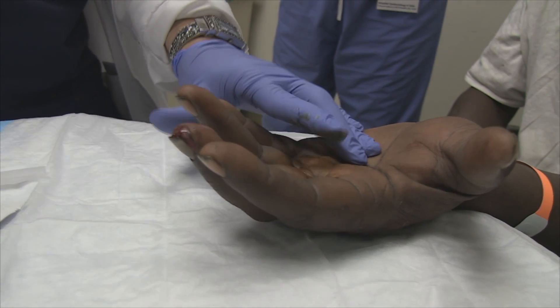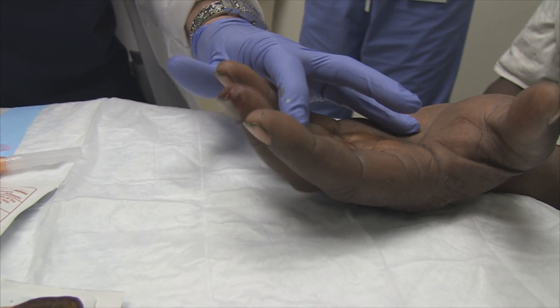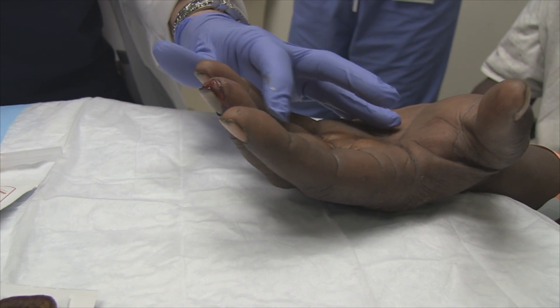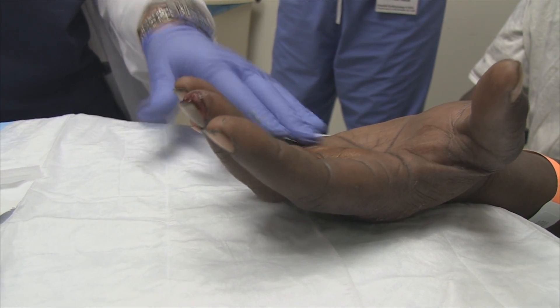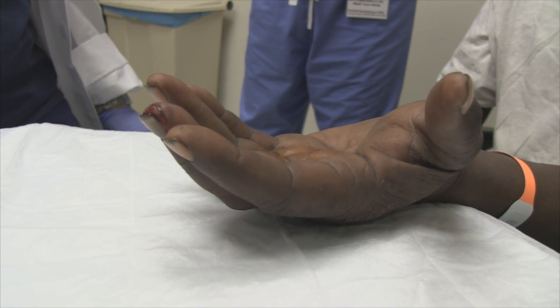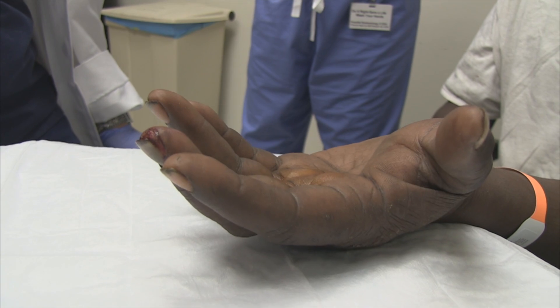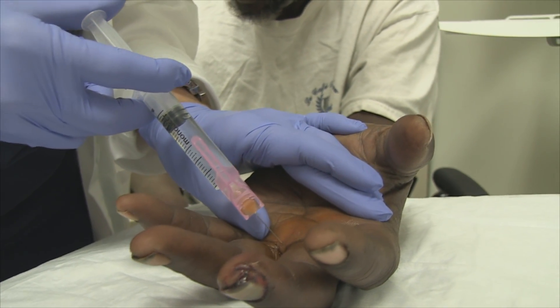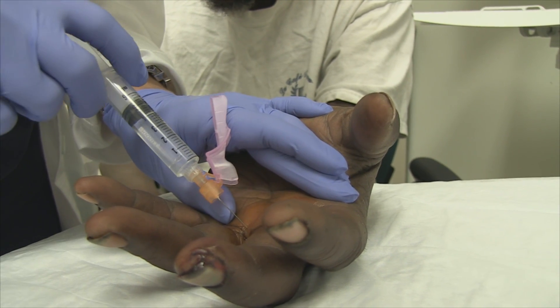It's been about a minute, two minutes, and you're starting to feel some numbness already? Yes sir. The metacarpal block wasn't exactly as successful — he still had pain, so he's getting a digital block now.